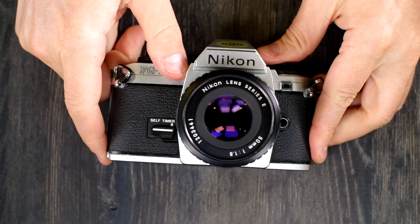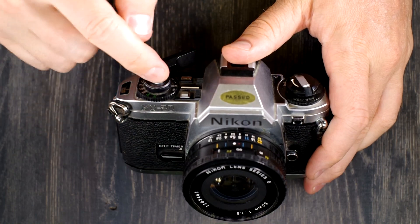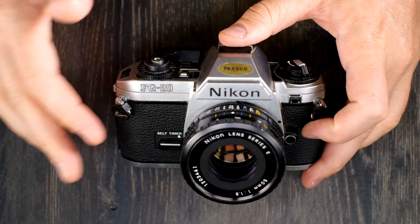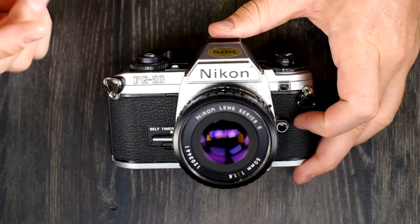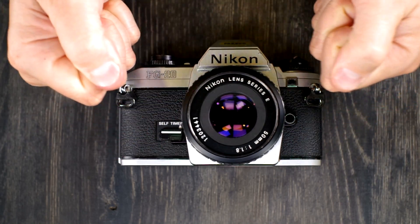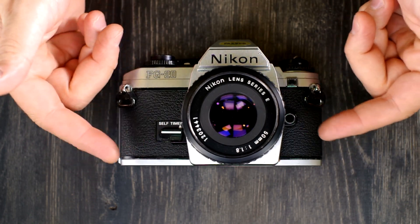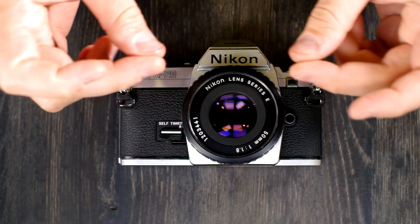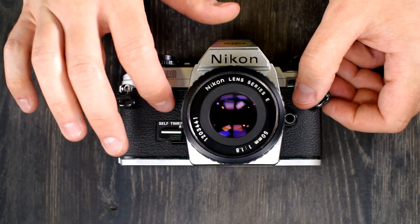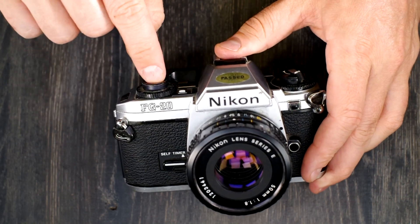Some things not to do with your camera: don't store it with the shutter ready to fire. Anytime you're going to store it, trigger the shutter first. Even if you have a roll of film in it and you're setting it aside overnight — but definitely for a few days or a week — it's better to sacrifice that one frame and trip the shutter. The reason is that the shutter has a bunch of springs under tension waiting to fire. If you let it sit for days or months with tension on those springs, they'll develop a memory and your timing will be off, your shutter won't work correctly.